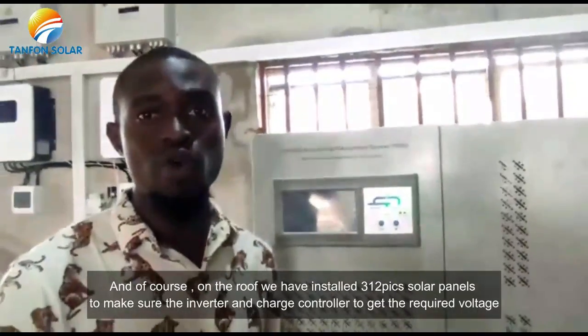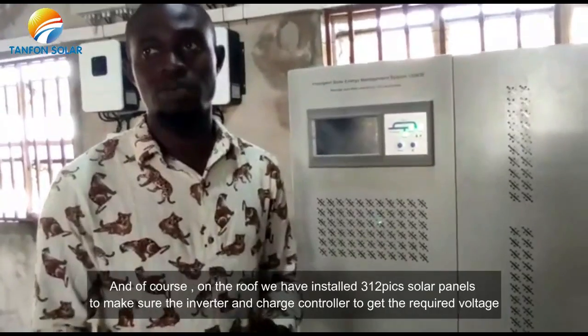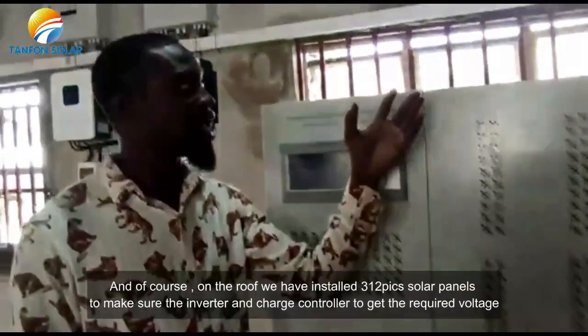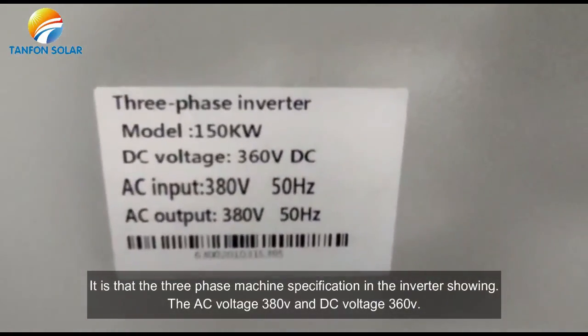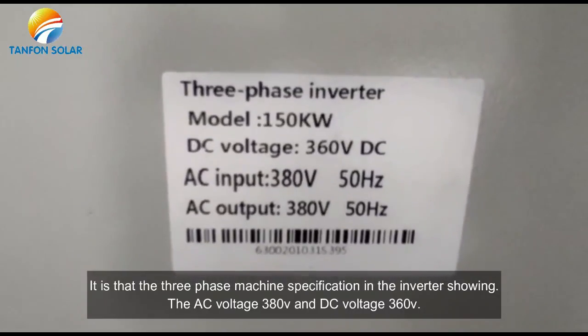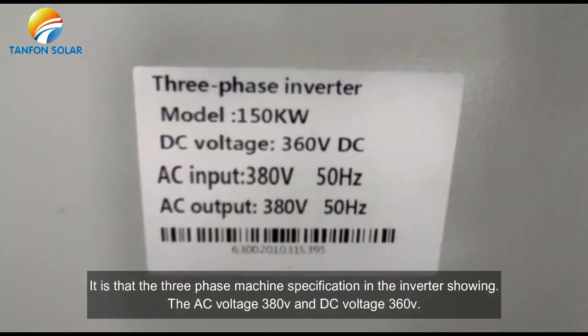On the roof, we have a total of 390 solar panels properly installed to make sure the inverter and the charge controllers get the required voltage. You can see on the left display plate the 3-phase inverter capacity showing 150kW, and the DC voltage reading of 360V.